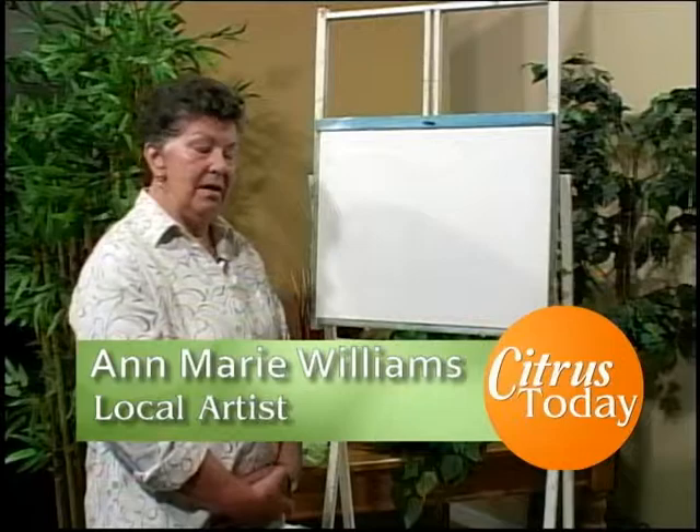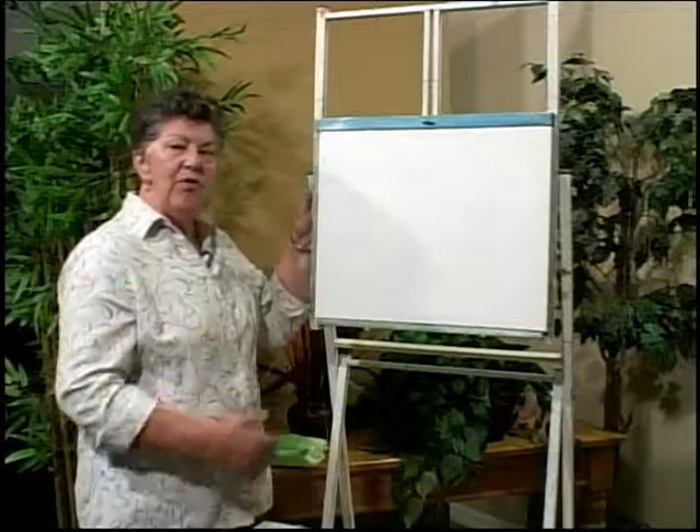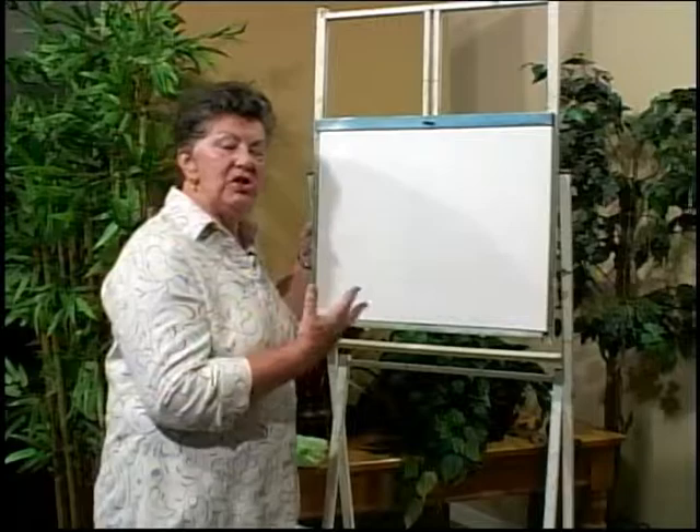Hi, my name is Anne Marie Williams. I'm an artist and I'm here to give you some tips on painting. I start off with a canvas that's 16 by 20 inch. It's a stretched canvas and I've already prepped it with a thin even coat of liquid white. By doing that the paints go on much smoother, much nicer.